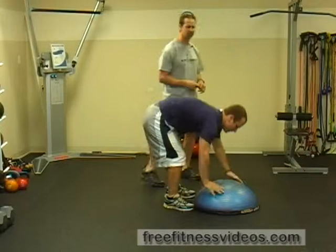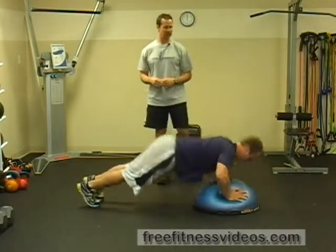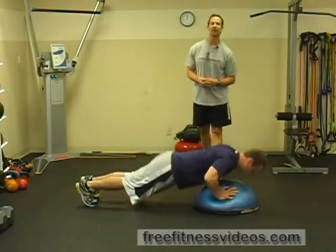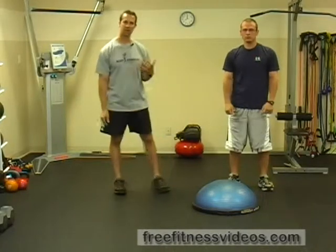This exercise really is chest, shoulder, and core dominant. The shoulder stabilizers really have to work pretty hard as well. So be careful if you do have any issues related to your shoulders, because the explosiveness of the movement might cause you some issues. But that's how you perform the BOSU Alternating Ply-Up Push-Up.